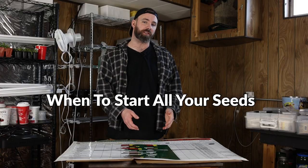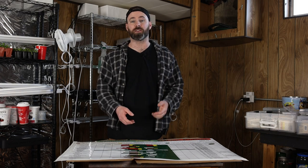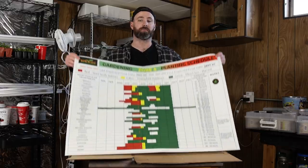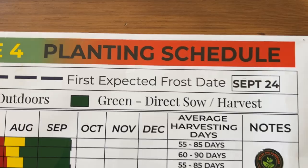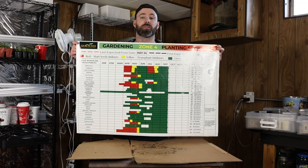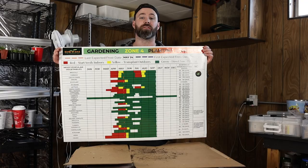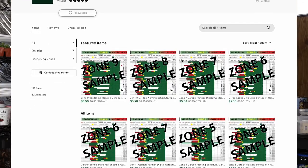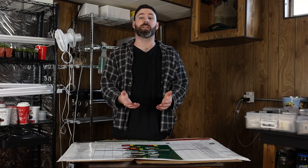Some of you are going to be questioning when to start all your seeds — it's a very daunting, frightening topic, especially if you've never done it before. I had the exact same question my first year of gardening. I spent that December searching the internet for answers, averaging information across about 60 different websites, and put the best information into a planting schedule. The red is when to start your seeds indoors, yellow is to transplant, and direct sowing and first and last expected frost dates are included, covering 35 of the world's most popular vegetables. These are available for zones three to nine, and if you want to pick one up, I'll have a link pinned in the description.